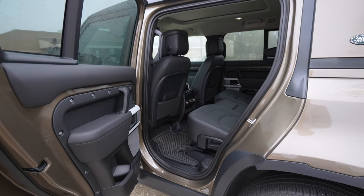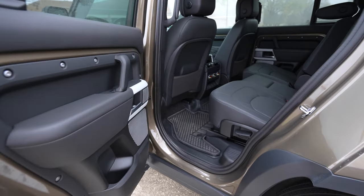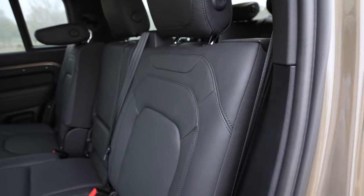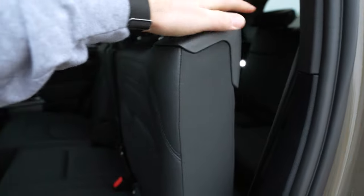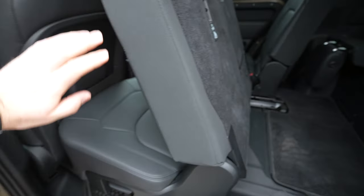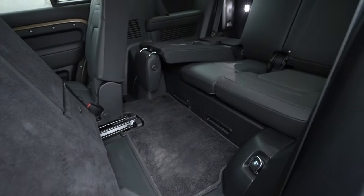One thing I want to mention before getting into the third row is this back door doesn't open up quite as wide as I wish it could. I'm not real big, but I don't have a ton of room to squeeze in here. You pull that lever, it'll fold the seat down somewhat, then you can slide it out of the way all the way to the front, and it gives you just a little space to be able to get into the third row.